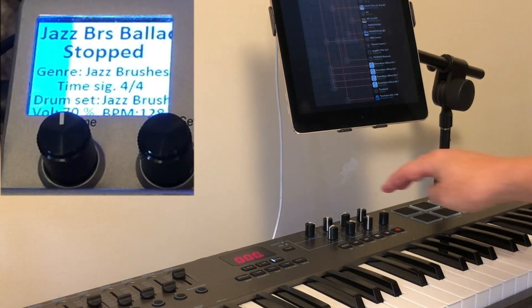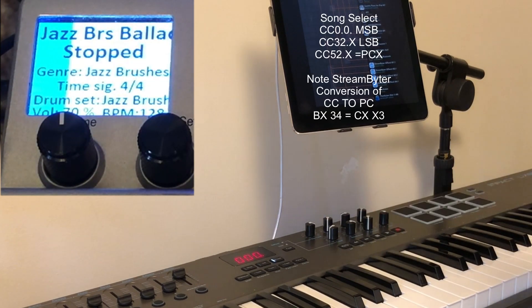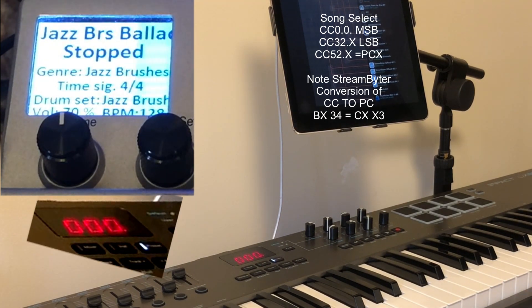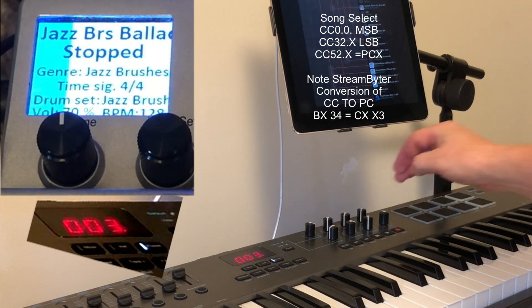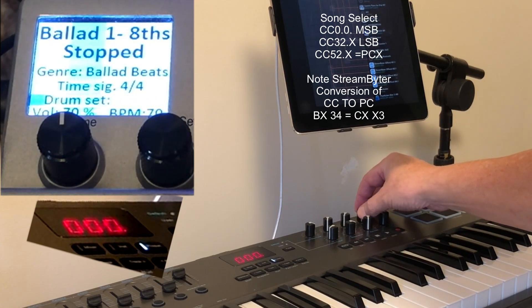This feature here allows me to pick which beat I'm using, and I really like that option because I made a list of all my songs and the banks they're in. For example, the ballad beats are in bank number three. So if I dial up number three and then pick a song, there's ballad number one, and it moves up through the list.